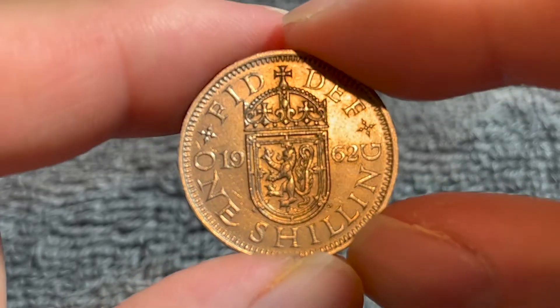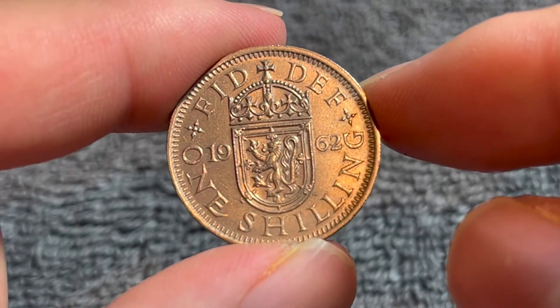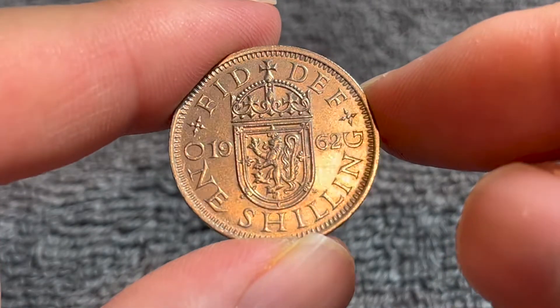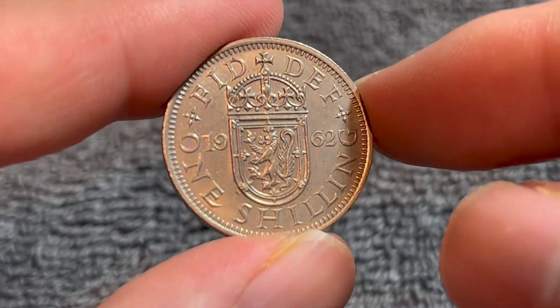Hello everyone, and welcome to another installment of the Coin Dictionary. I'm Woohoo, and today I've got for you a 1962 Scottish shilling from the United Kingdom. We'll go over the history, the value, the basics, and any other pertinent information about this coin. So let's get started.